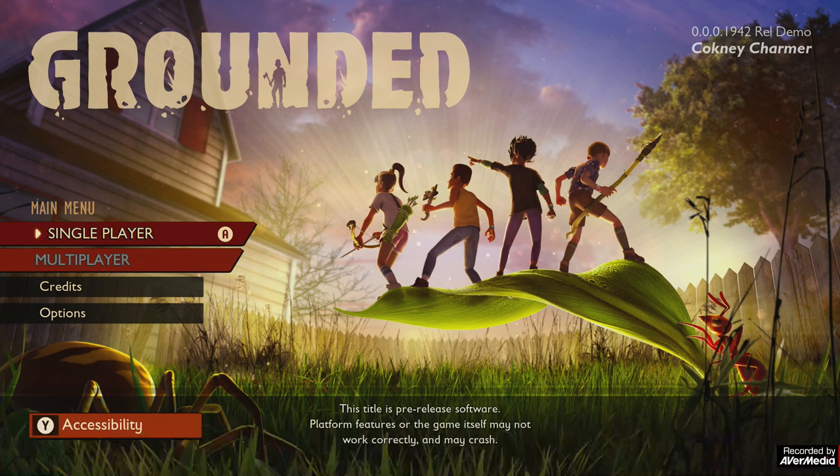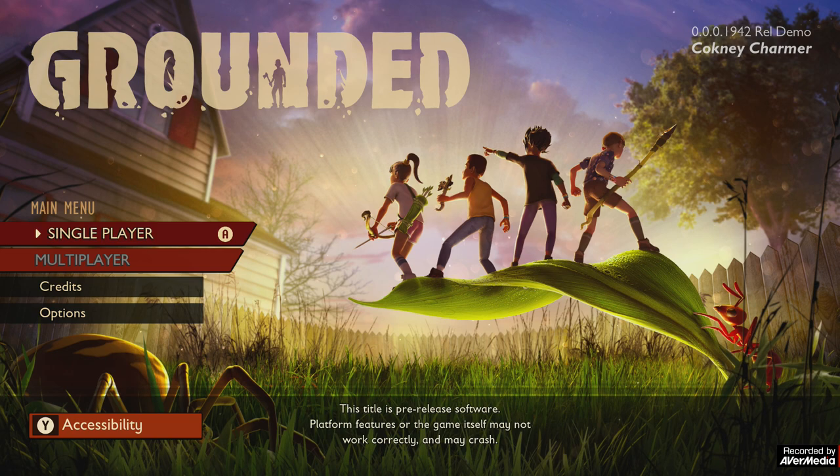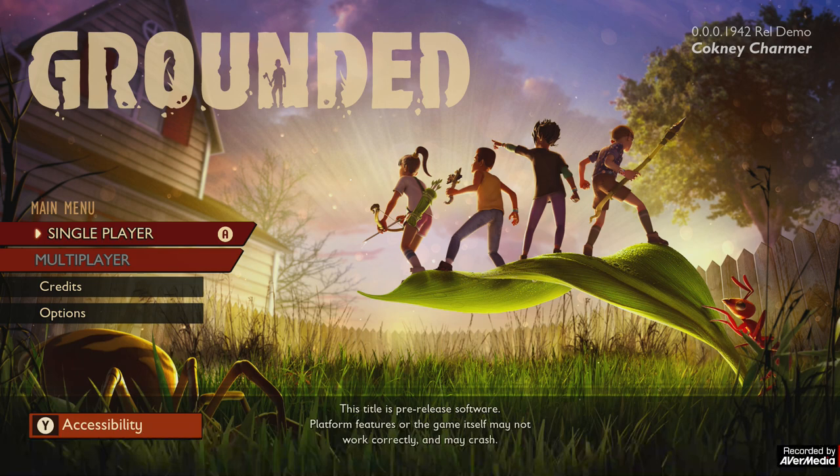Grounded has absolutely captured my imagination. It captured my heart. I've been waiting to get another chance to play this. I did make an original video of me playing the demo for the first time. The demo is available on Windows 10 and Xbox console.